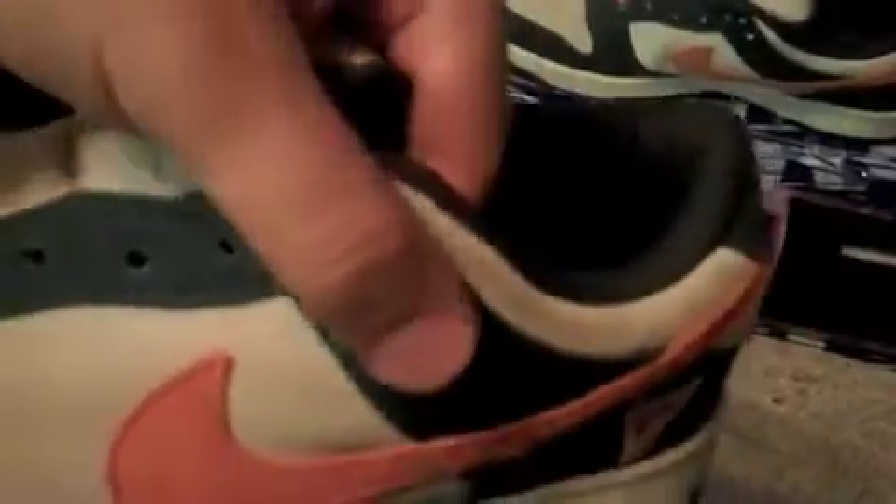We got this kind of material here — I don't know what kind of material this is straight up. It's like a greenish, I want to say like denim. Then you got this sign right here. I'm not 100% sure what that sign is. If y'all know what it is, y'all can hit me up in the comment section and let me know.